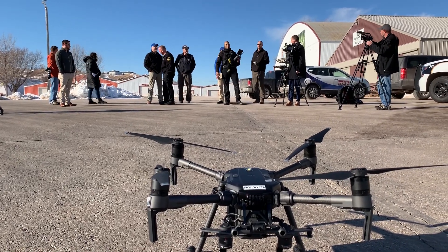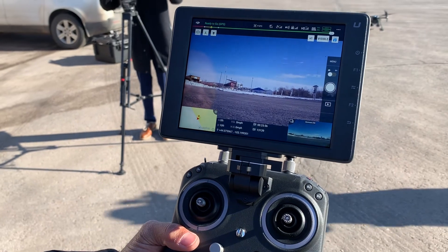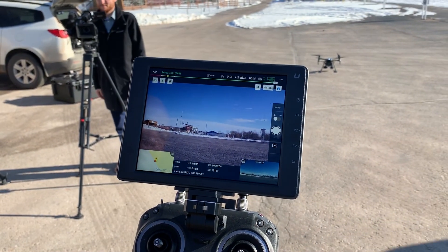Today we're going to demo the drone, the DJI Matrice 210, and we're just going to take it up and show some capabilities and fly it around a little bit. It's a beautiful day for it, so it should be a good time.